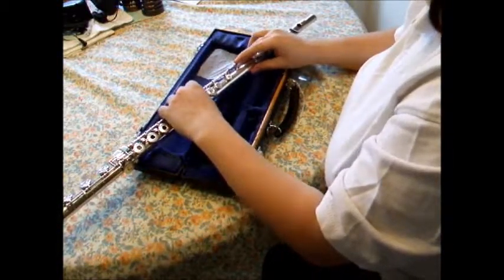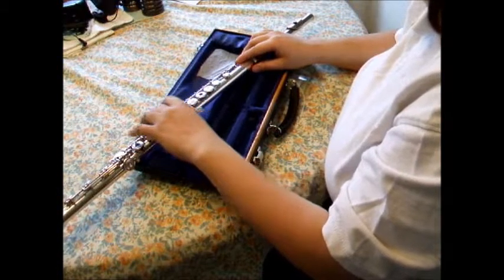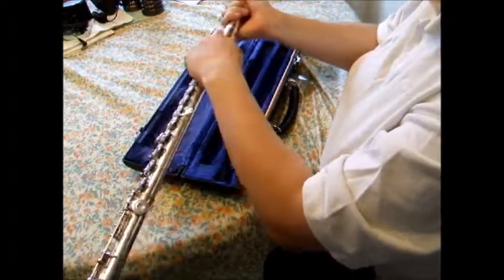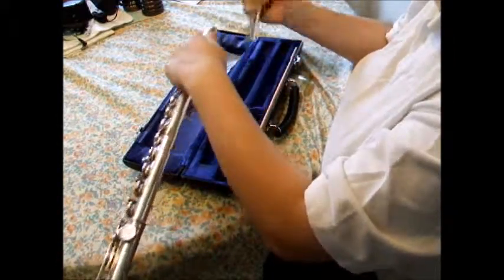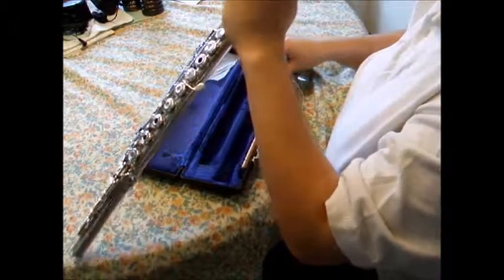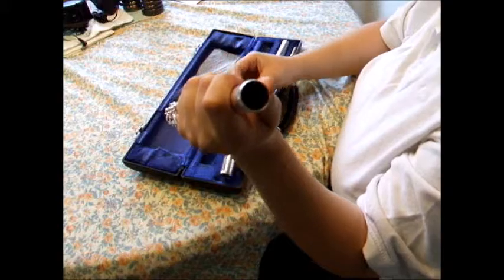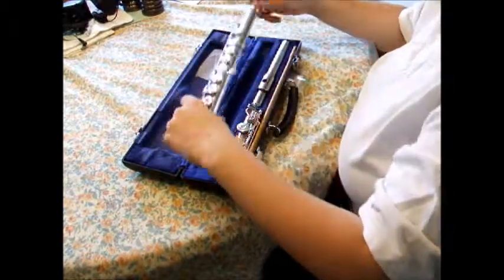Taking the flute apart is the same way that you put it together. Please watch as I demonstrate with my own flute. I would like you to pause this video and try to name all the pieces. After that, then you can put the flute together. If you get lost, rewind and review the demonstration. I hope this video has been very useful for you, and if you have any questions, feel free to contact me about any parts of the instrument or information that you may not have understood about this video.